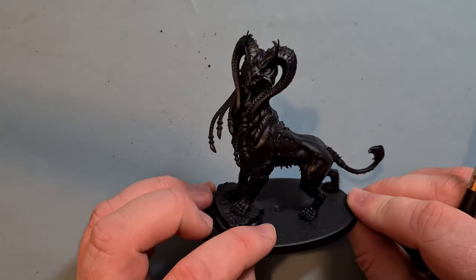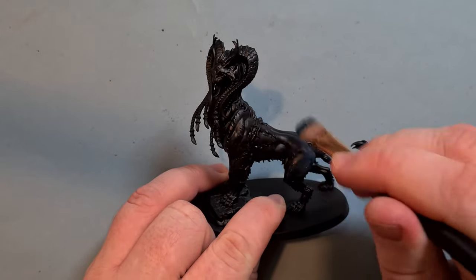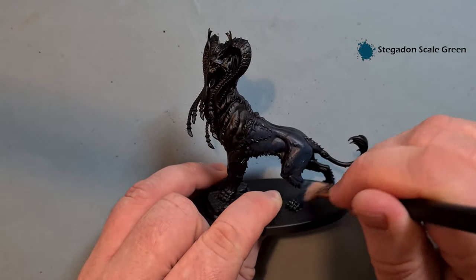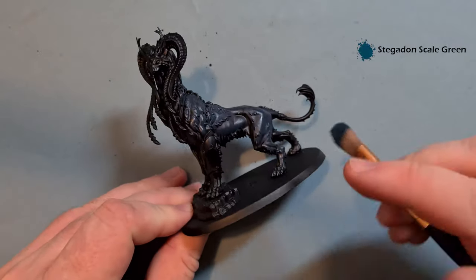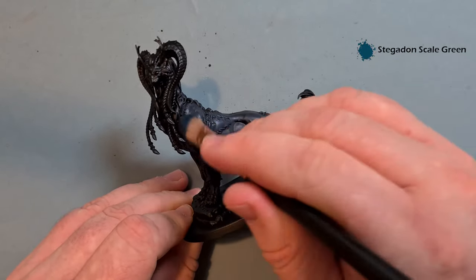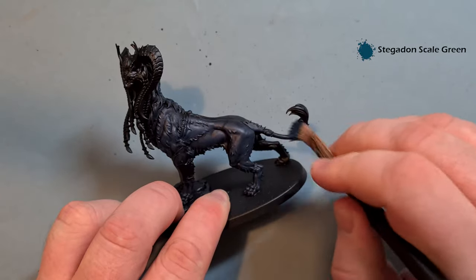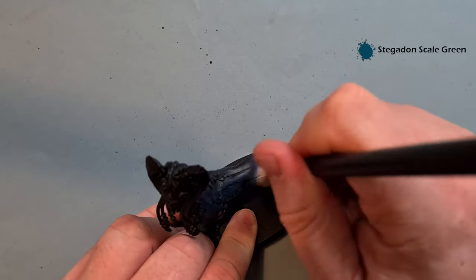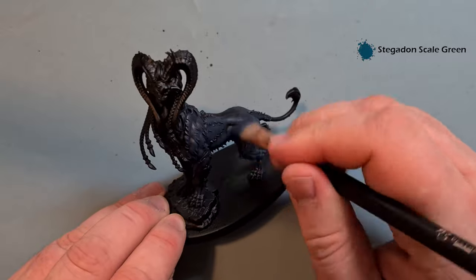Let's get going with this Mindstealer Sphiranx model. The first thing we've done is primed it in black, and all I'm going to do now is dry brush it with some Stegadon Scale Green. The brush isn't totally dry so it's still picking up a good bit of paint. I'm using a makeup brush — nice, cheap, and soft — which gives me a really quick way of getting this Stegadon Scale Green base on. I'll put a link in the description to the makeup brushes. Work this all over, including the fur on the back and down the tail as well. Make sure you get the insides of the legs, and if you run out of paint just pop a bit more on, wipe most of it off on a kitchen towel, and work it all the way around the model until you get that nice differentiation but still have black in the recesses.